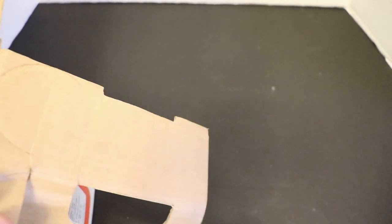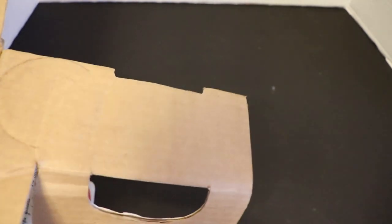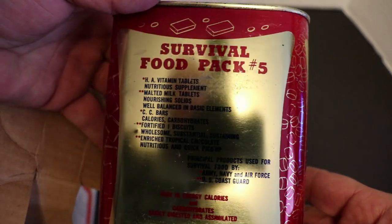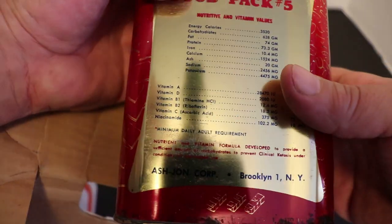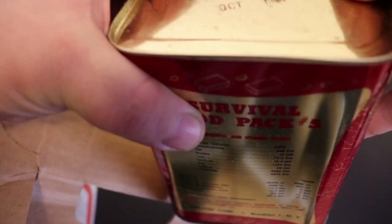Cracking open the box — right off the bat on top is an Ash John survival food pack number five. This thing is in really good shape, look at it — barely any rust on it at all. There's the Ash John Corporation right there. Here it is: October 1961 — I believe that's the expiration date.